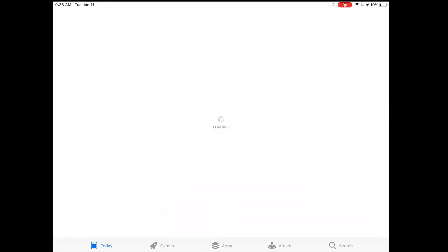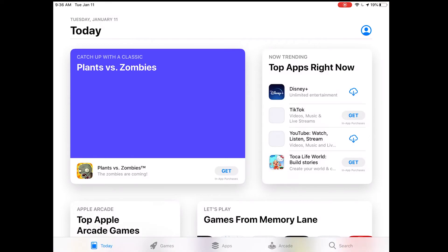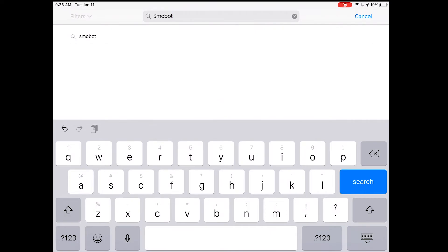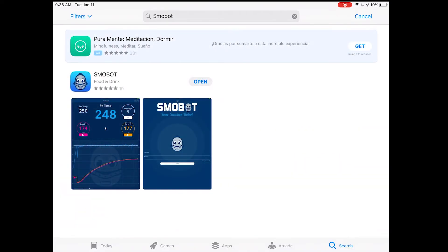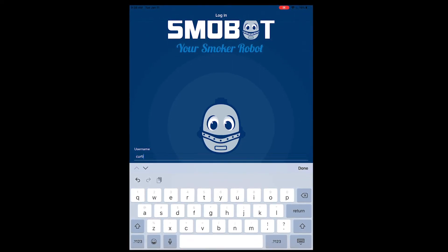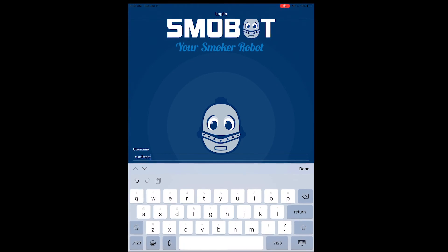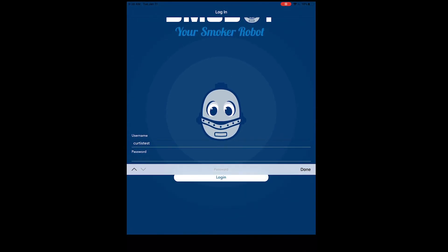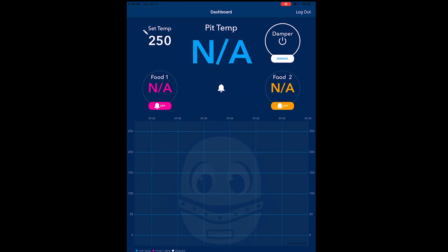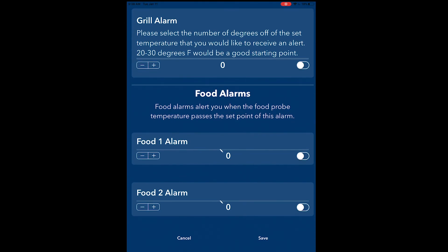The last step is you can go to the app store and search for Smobot. Download the Smobot mobile app. We're going to launch the app and log in. Now with the mobile app, you can set alarms and monitor your cook.